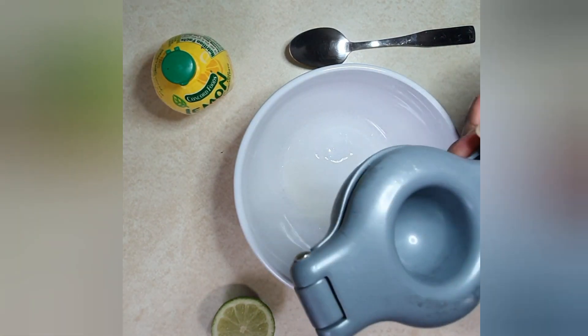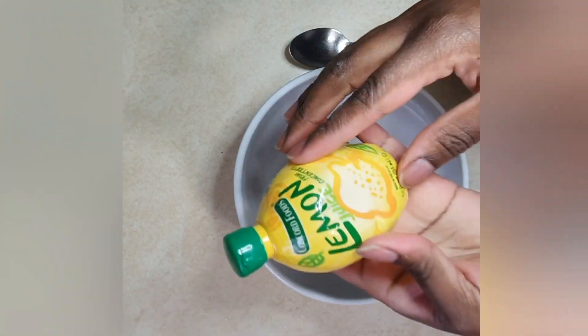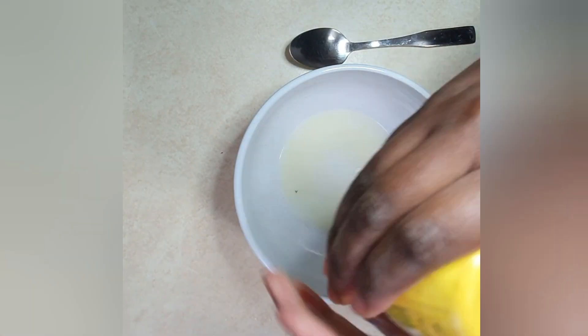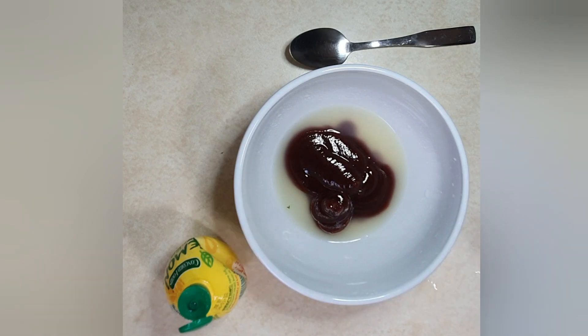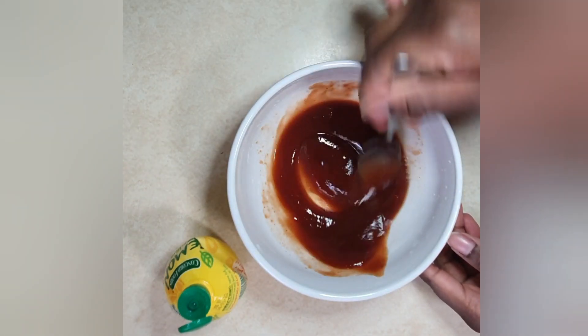While our wings are cooking, we'll go ahead and make our sauce. We'll need two limes — squeeze the juice out from those — then two tablespoons of lemon juice, then one and a half tablespoons of barbecue sauce. Go ahead and mix that up really well.